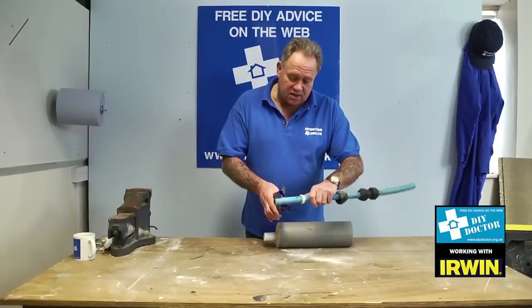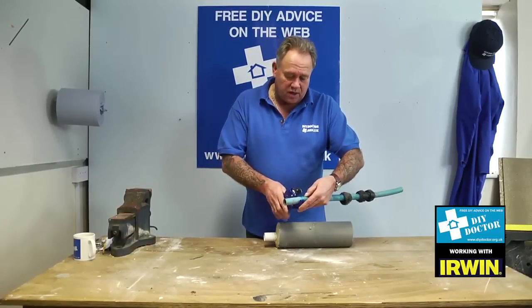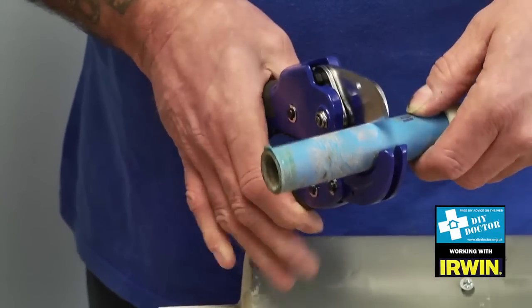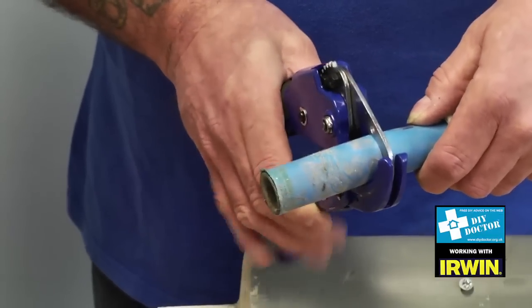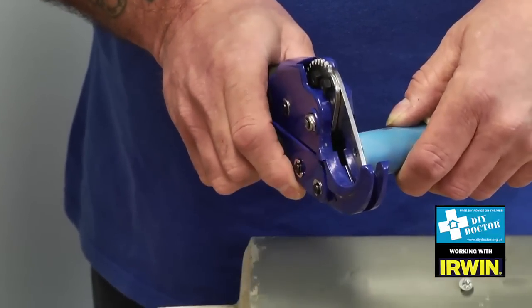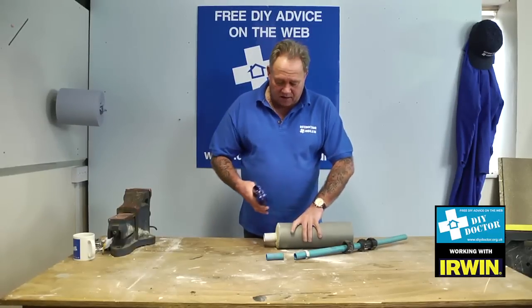They will cut 25mm. Here's a 25mm tube, and a lovely ratchet action on the handle means that you're not actually squeezing the blade shut. You're just letting the ratchet do its job, and that will cut all the way through with no effort at all. Open the handle and the blade pops out.